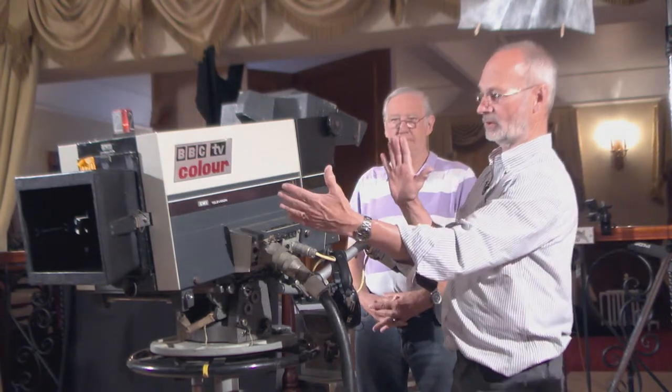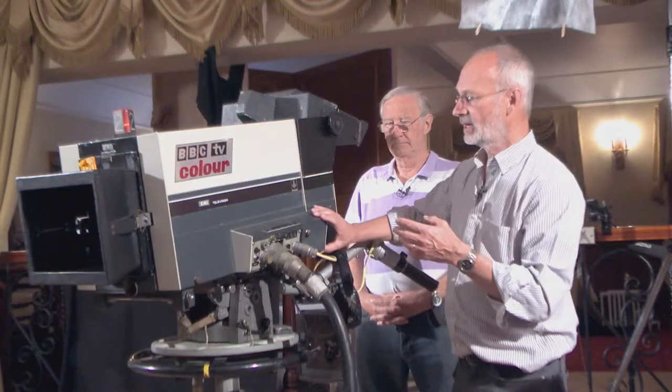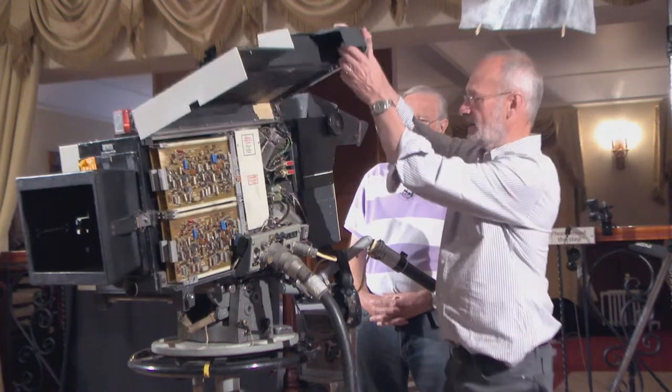The black and white cameras had a long tube — an image orthicon tube that was about that long for one colour, monochrome — and suddenly they produced a tube that was that long. They suddenly thought, well, we could make a camera that's physically small enough to operate.